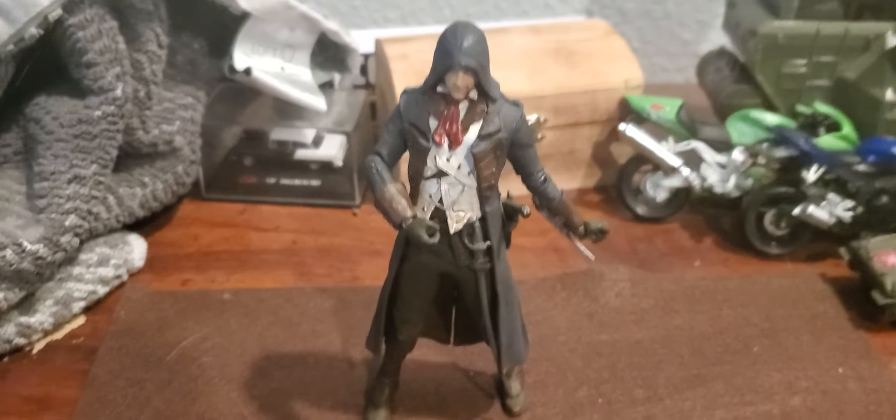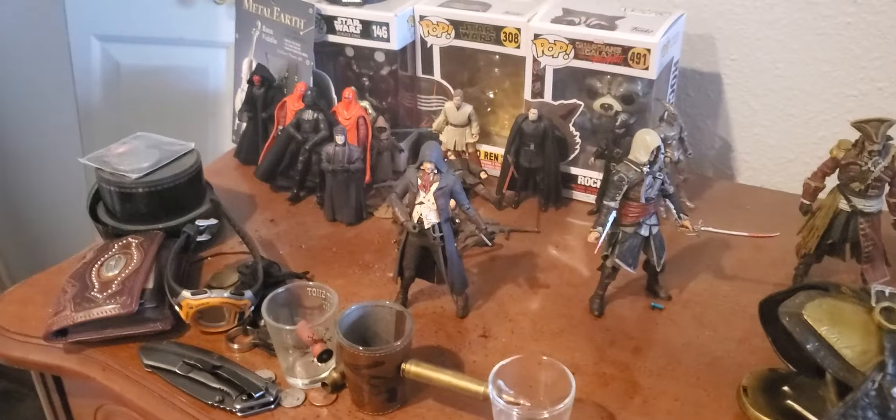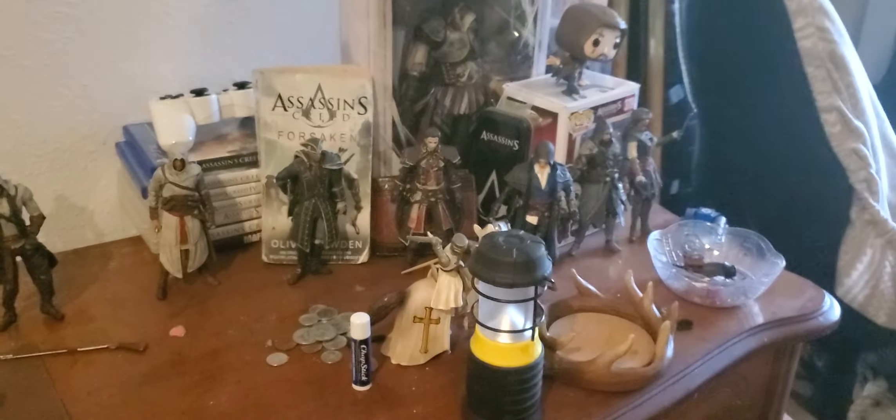Anyway, this has been my inspection and review of the Arno Dorian action figure by McFarlane Toys. Very impressed and very proud — he makes a great figure for my collection. Here's my collection — very nice indeed.